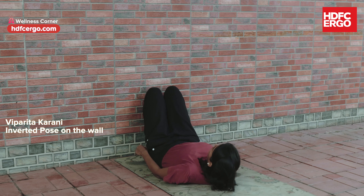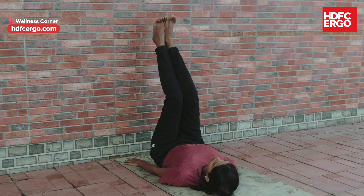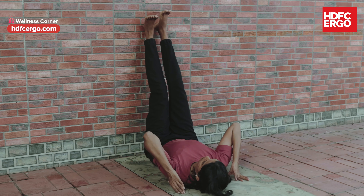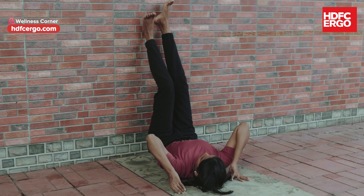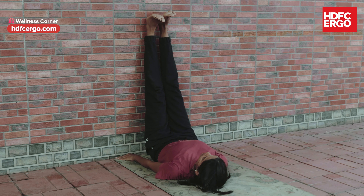Viprita Karani on the wall. Lie down on your back with hands on either side. Exhale, raise your legs, and rest them on the wall. Make sure the upper part of your hip is on the wall. Take long breaths from your belly and maintain this pose for a few seconds to a minute, depending on your comfort. Regular practice of these asanas, along with a healthy diet, can help to control thyroid imbalance.